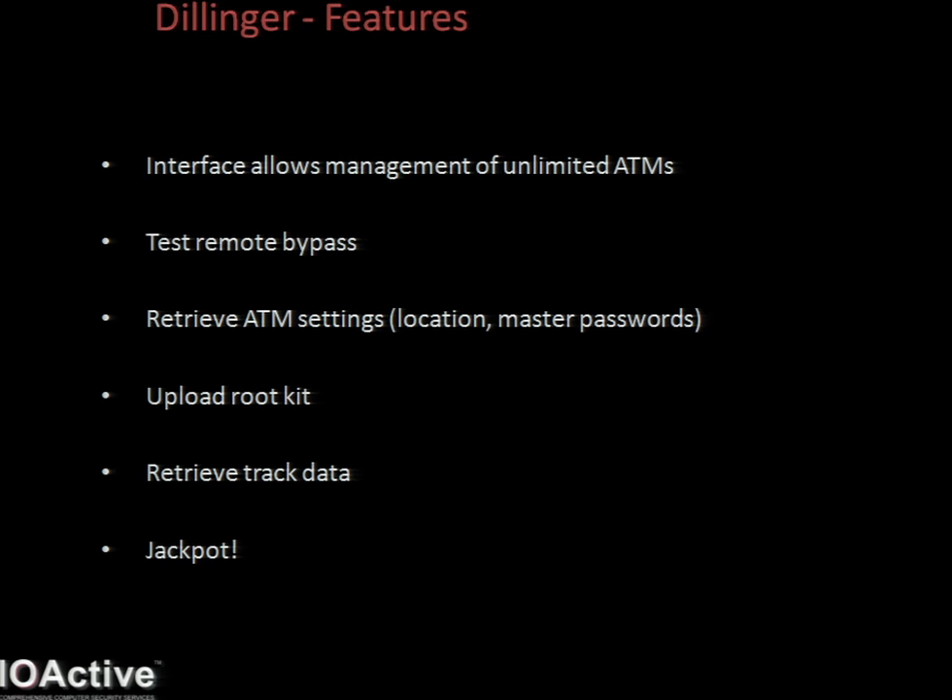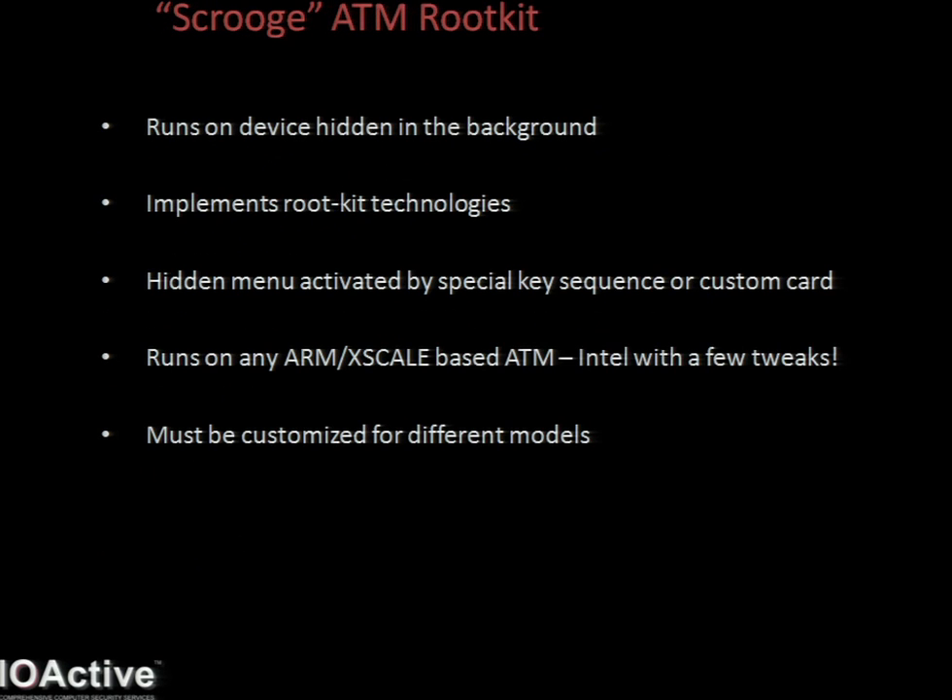Introducing Scrooge. Scrooge is the rootkit I've developed specifically for ATMs. It implements typical rootkit technologies - hides itself via various system calls and hooks, hides itself from the process list, hides itself from the file system by filtering results, and so on. There's a hidden pop-up menu which can be activated with both a special key sequence on the ATM, or by inserting a card that has some custom track data on it. It'll run on any ARM or Xscale-based ATM, or Intel with a few tweaks.